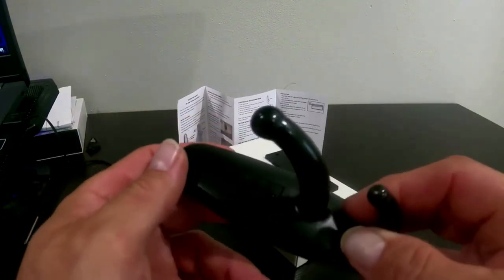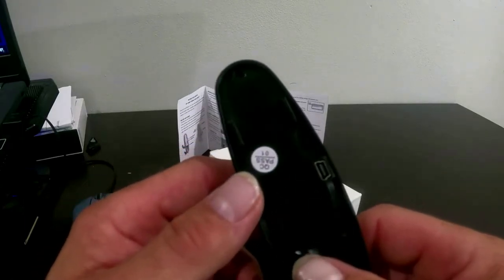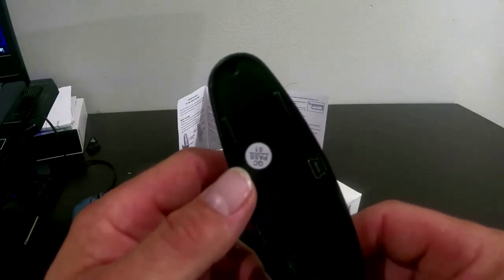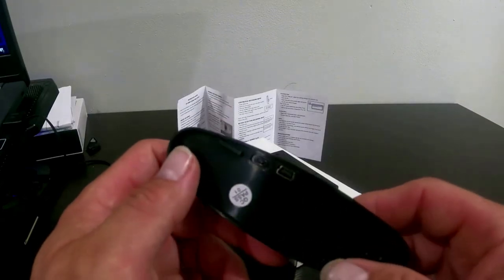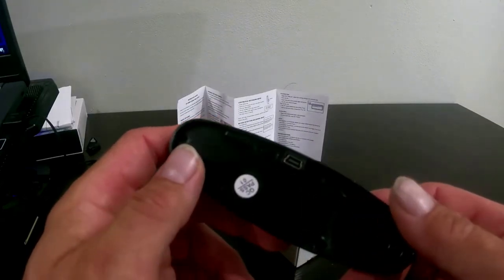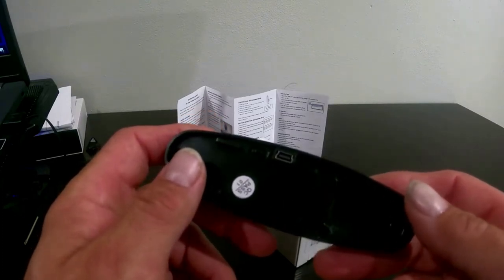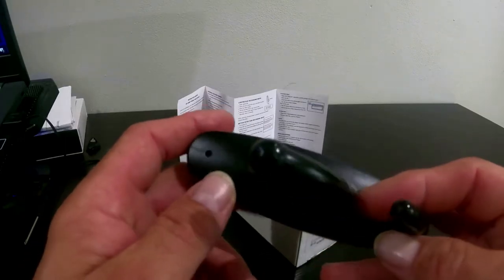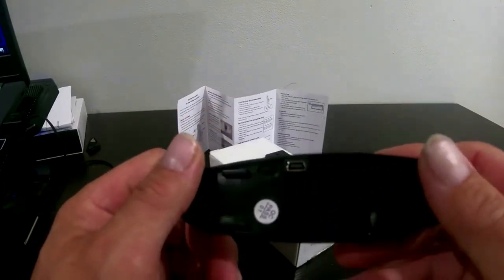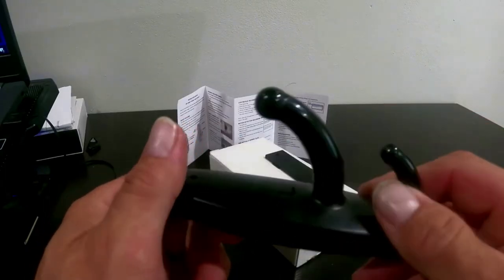After you put your SD card in, you want to charge these fully. It takes up to three to four hours to charge. You want to completely drain it the first four or five times — basically just run it until it's dead before charging again — that way you get the maximum life out of the battery. The battery does still store a little memory on these; again, it's an inexpensive product so you have to treat them like inexpensive products.